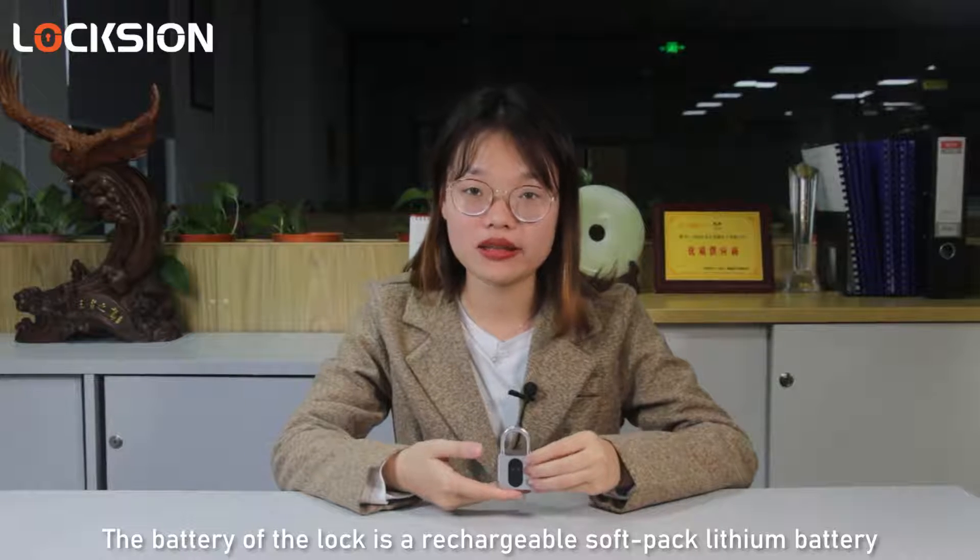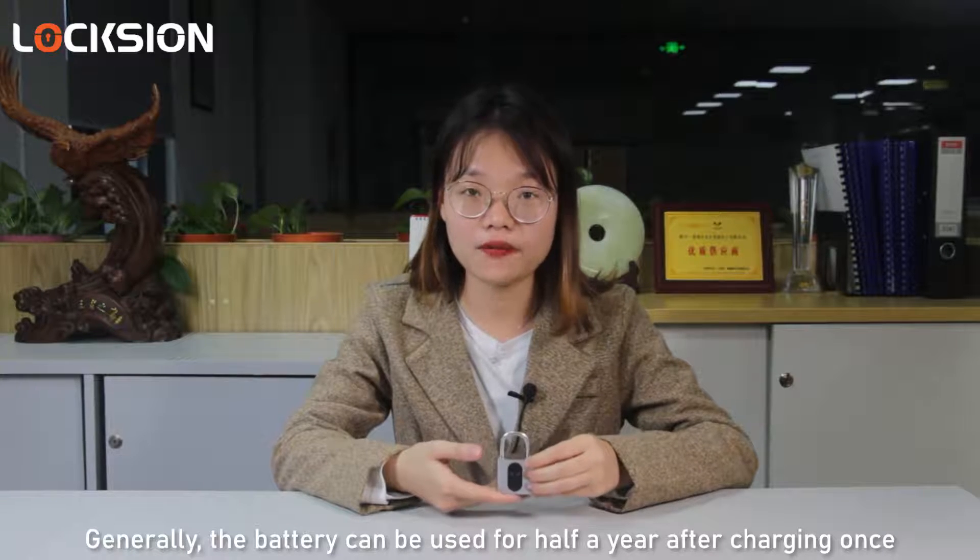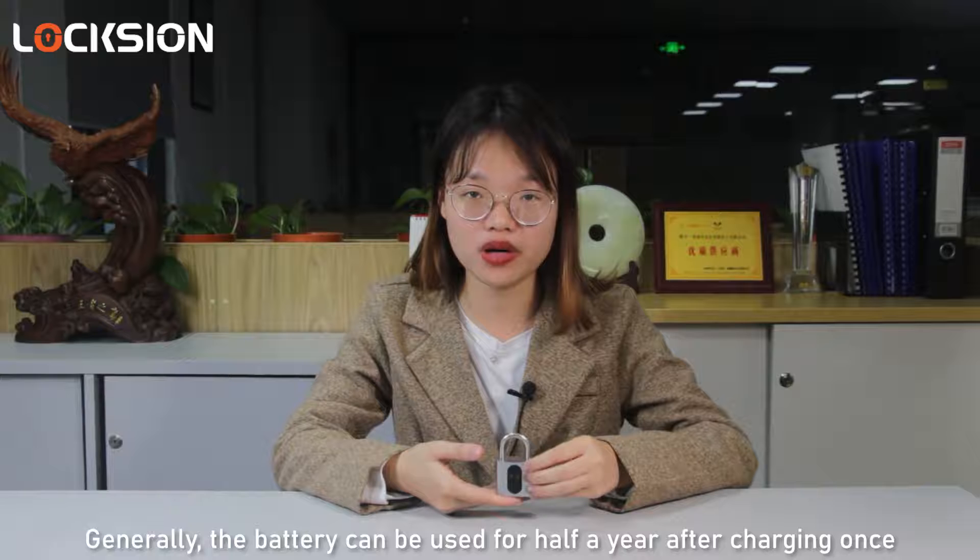The battery of the lock is a rechargeable soft-pack lithium battery. Generally, the battery can be used for half a year after charging once.